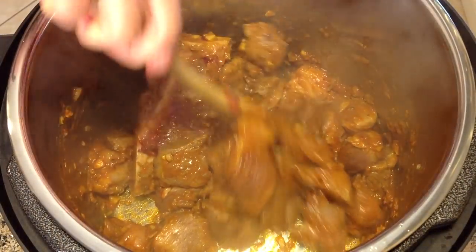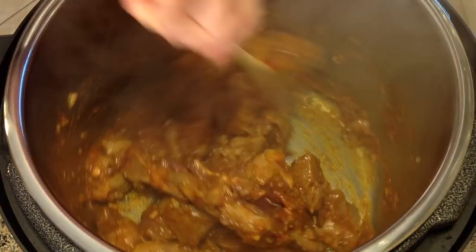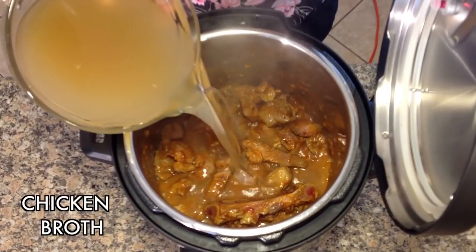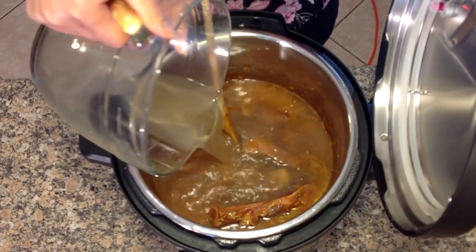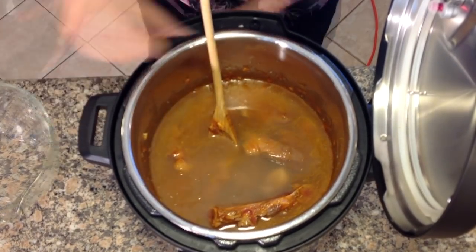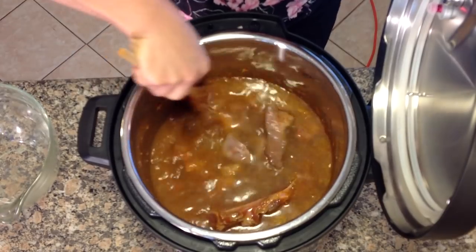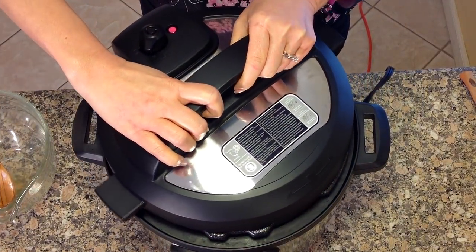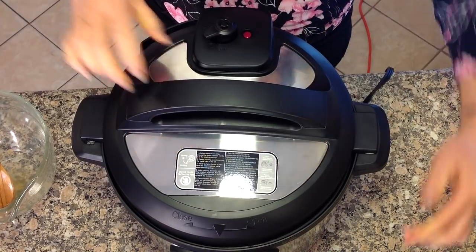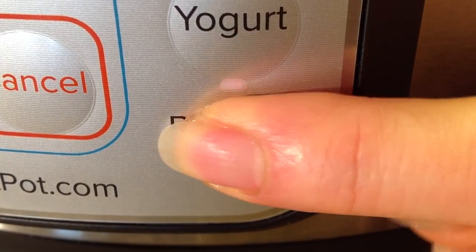Once the meat develops a beautiful color, add the chicken broth. Pressure cook for 15 minutes.